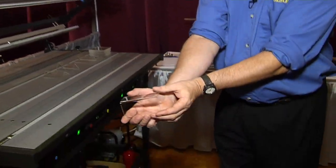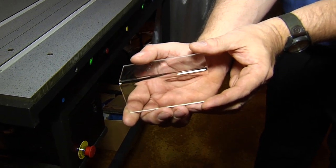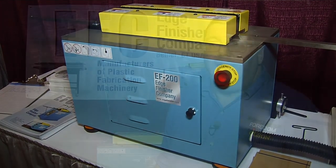There we go — take a look at that: a very nice crisp bend, low distortion. These are the two products we brought to the show today. We also have other models of linear heat tables, versions from four-footers to ten-footers, floor model machines that can handle capacity sizes from one millimeter up to 20 millimeter, and we also have a larger version of the edge finisher, the EF2000 machine.